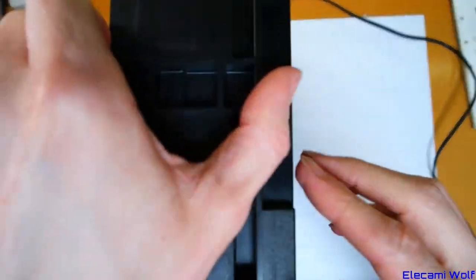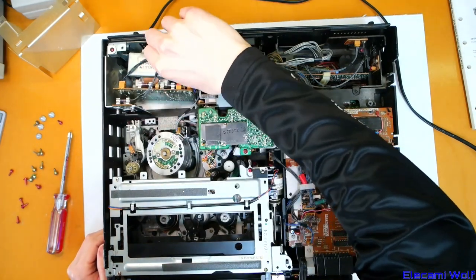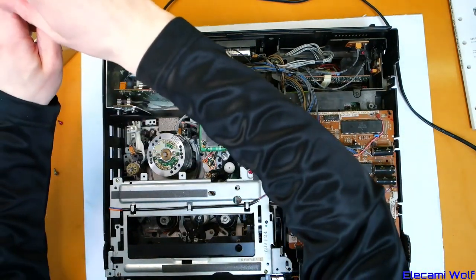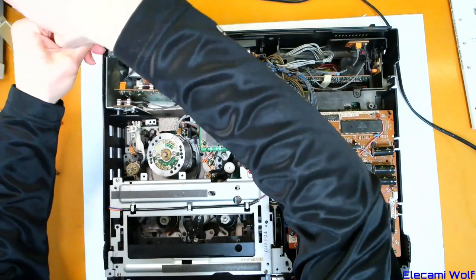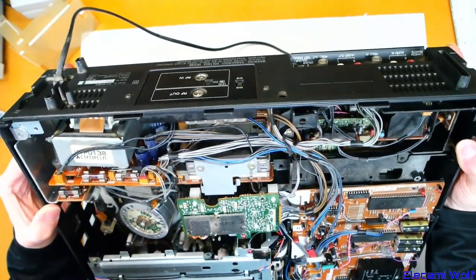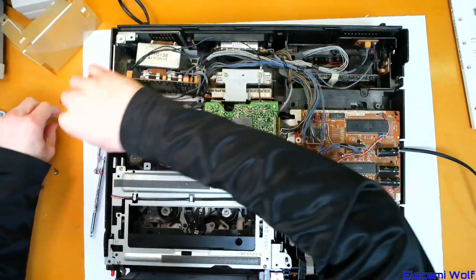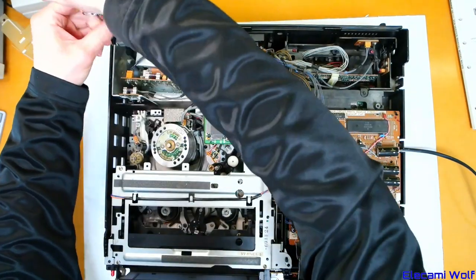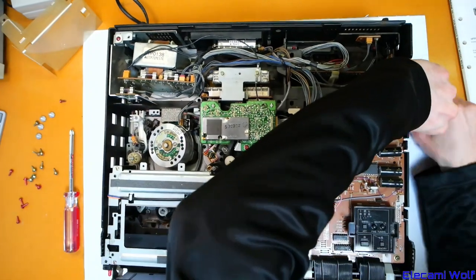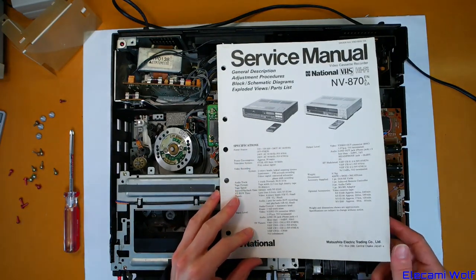Now in the state it's in I'm not sure how happy it is to be left powered up for long periods of time, so it's going to make measuring a little bit tedious. I don't really want to accidentally burn it out even more by leaving it plugged in for a long period of time. Be careful of having bits and pieces floating around where there's the AC mains input down there — we don't really want anything touching that accidentally. We'll have a look in the service manual and see what kind of things we could look at.